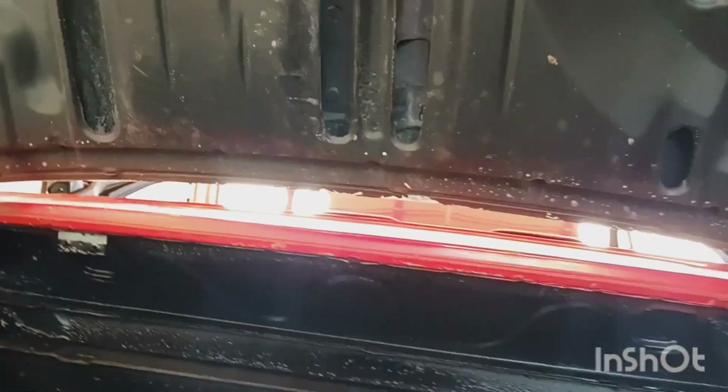So underneath it's completely painted with the Por-15, which is good, and there weren't any rust-through holes. So it's very intact. That was the major accomplishment on day three.